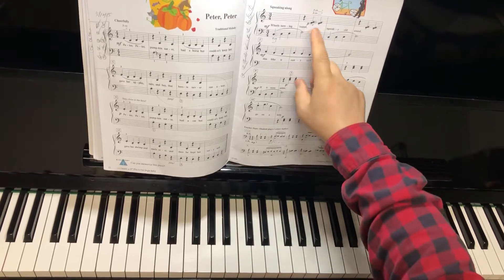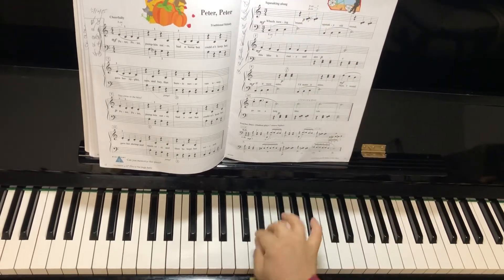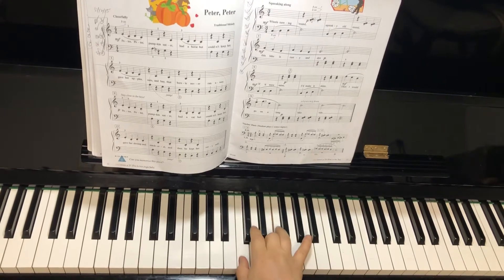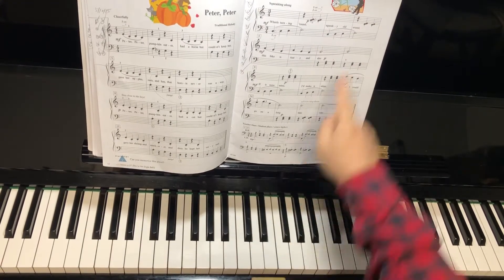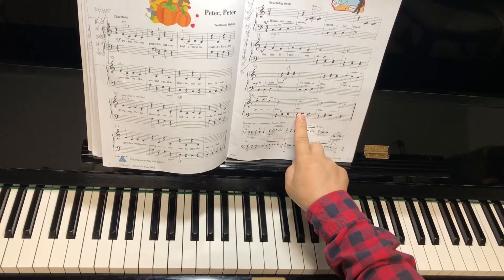Rusty old bike. The piano rusty sound is D and E. Now this is clear, but it's rusty here. How about this? Same thing. And the left hand is F and G.